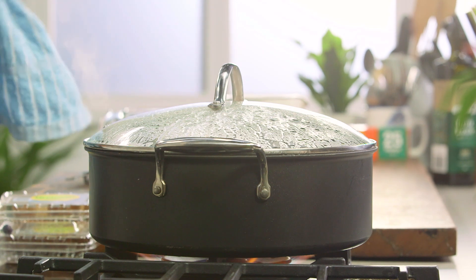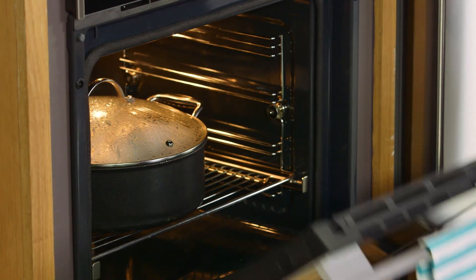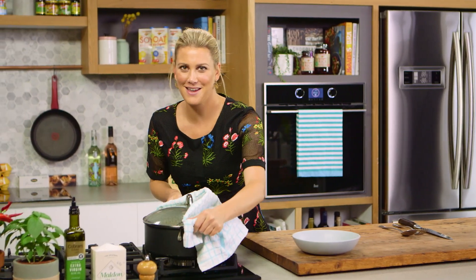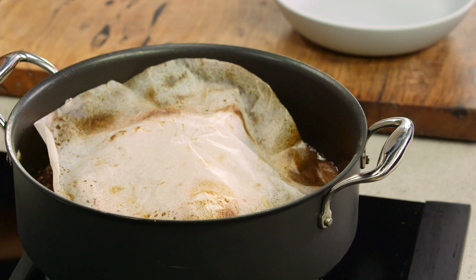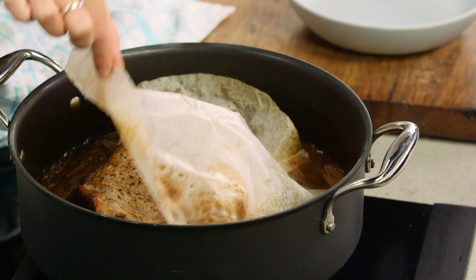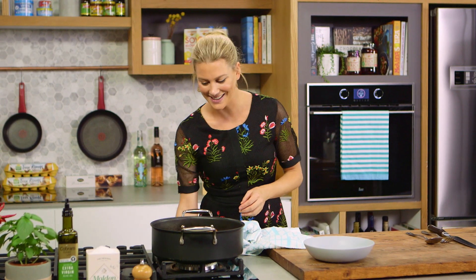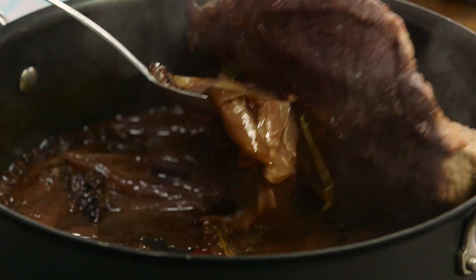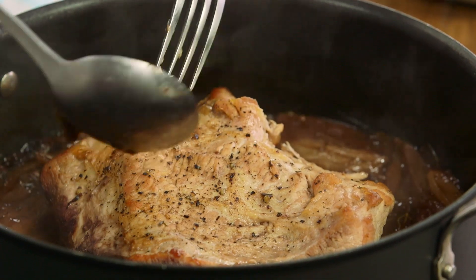The lid goes on and this goes into the oven for about three hours at 160 degrees. I'll check it halfway through just in case it needs a little bit more liquid. Okay, this pork shoulder has come out of the oven after three hours. Let's have a look — it smells fantastic. We'll take away that cartouche. It looks stunning and you can see how much the bottom has stained from those blueberries. Look at that purple pork — it sounds weird but it is going to be delicious.